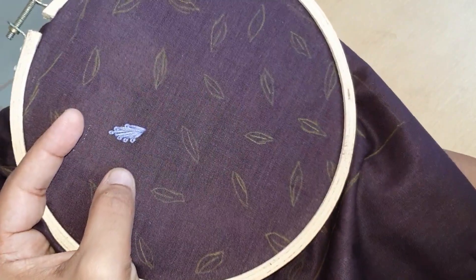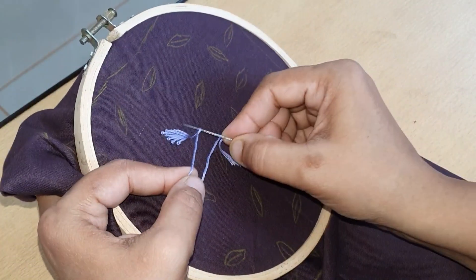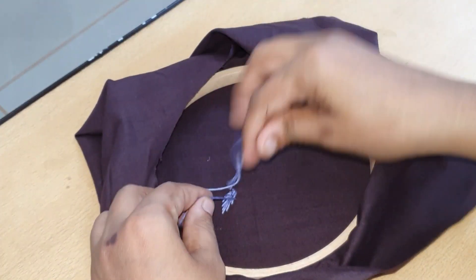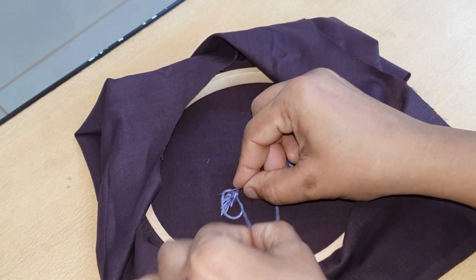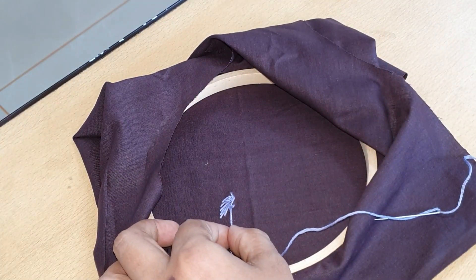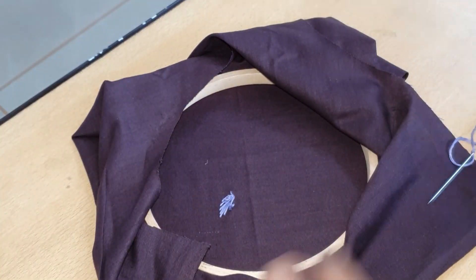I suppose this is a thread — you can join a thread with each other. If we want to take the middle from the side, I will do this. Then I will glue it in the middle, then we will make it here. Then we will glue it on the side and put it in the side.